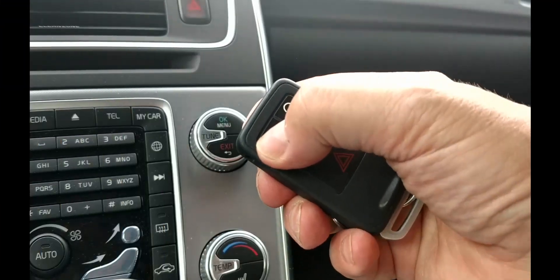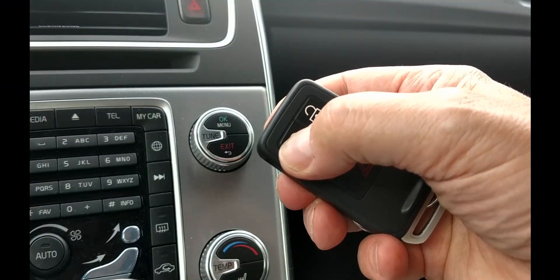Return the mechanical key, then test the locks, and you'll be ready to go. For help with other push button or keyless start cars and key fobs from this or other manufacturers, look for more videos from us here on YouTube, subscribe to this channel, or go to DashboardSymbols.com.